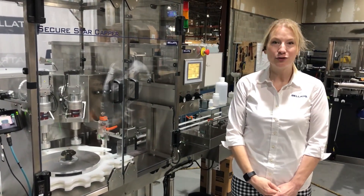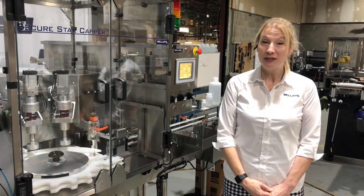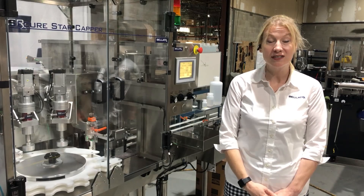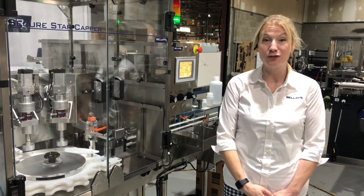Hello everyone and thank you for joining me today. My name is Bea Marty. I'm the regional sales manager for Bellatrix and I'd like to talk to you about our secure star capper.